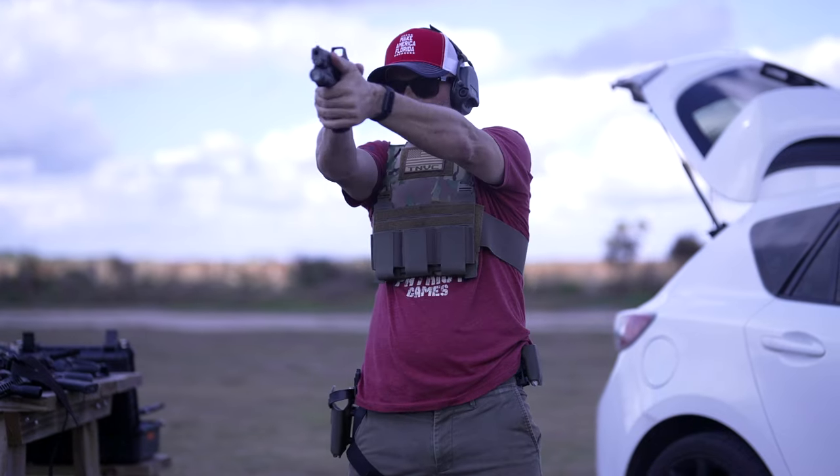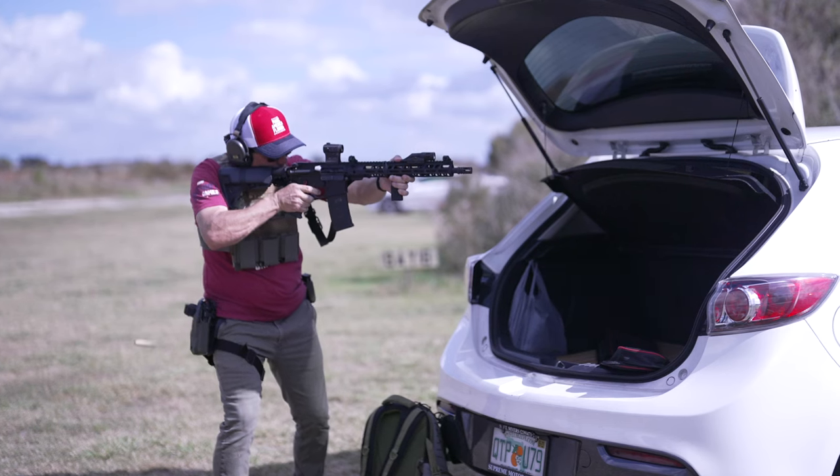Closing thoughts — I really like these plates a lot and I appreciate all the different options: the weight, the size, the multi-curve, all the different colors, and the ability to do laser graphics on the plates. That's pretty damn cool.